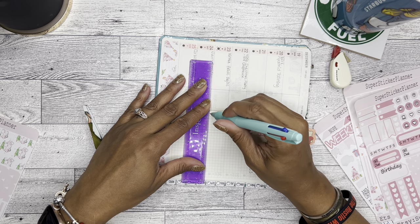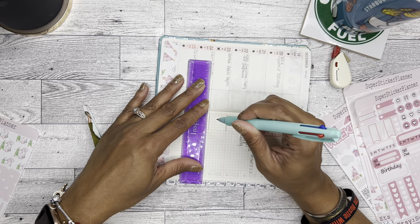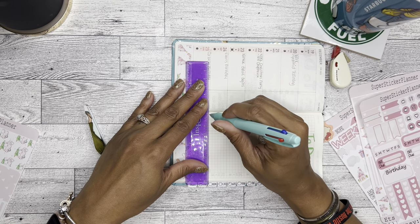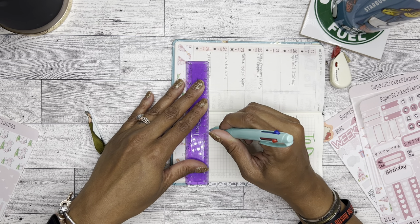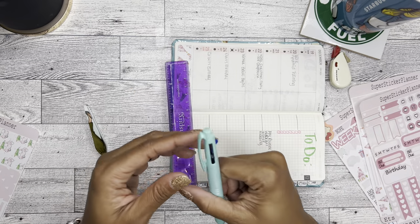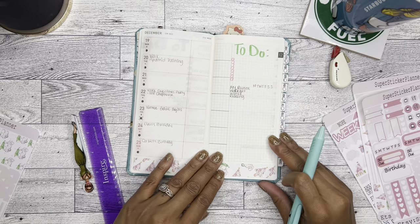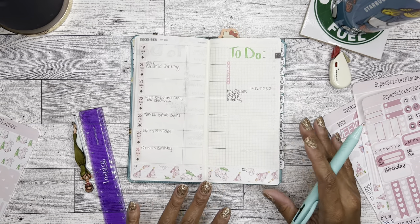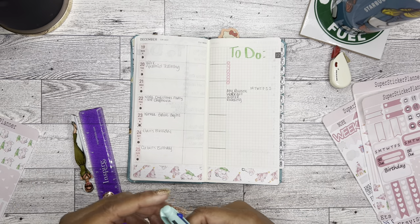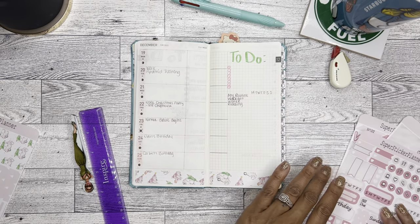It does help to have these lines a little bit bolder for separation. This pen is not all that great, just for the record. I don't normally use this pen — I have a pen that I use in this planner all the time but I don't know where I put it right now, so that's where all this pen confusion is coming from.